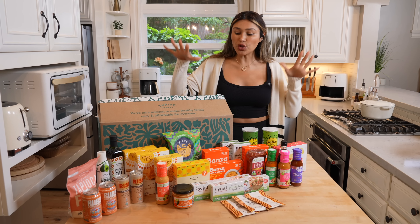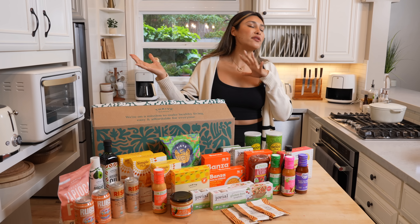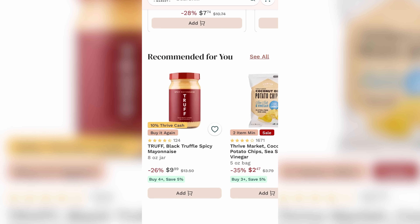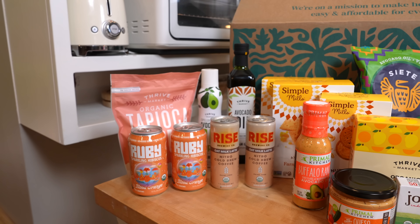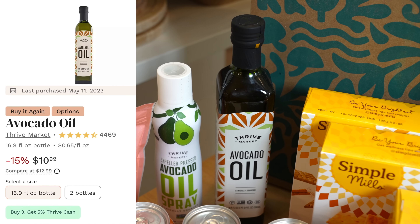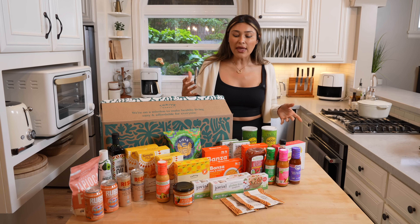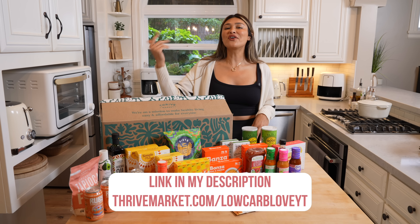While our chicken is baking, I wanted to show you my haul from Thrive Market. For those of you that aren't familiar, they are an online membership market — super convenient because everything's delivered straight to your door, and you're guaranteed savings with super clean ingredients. Whether you're keto, paleo, or vegan, they have something for everyone. I'm gluten-free, so I love ordering their pastas and specialty ingredients that are hard to find at traditional grocery stores. They have great prices on avocado oil and a lot of gluten-free, grain-free crackers. Right now they're offering 30% off your first order, plus a free gift up to $60 and free shipping. I'll leave the link in the description below.